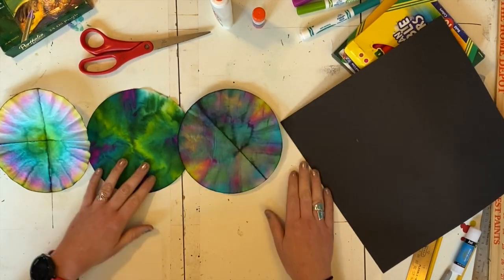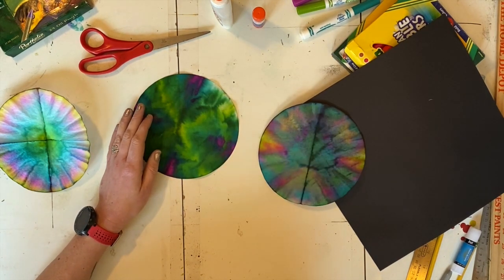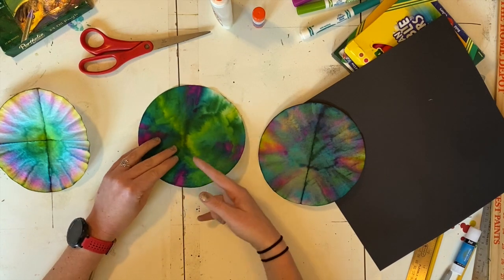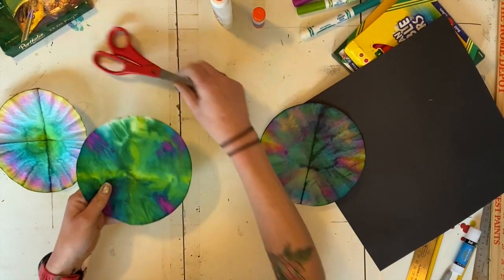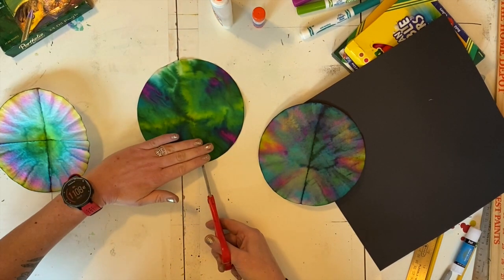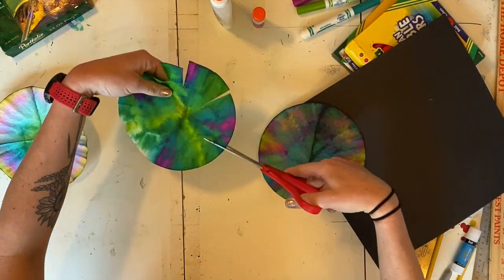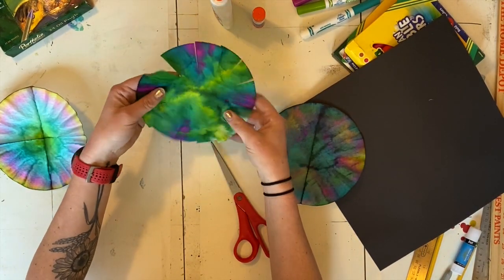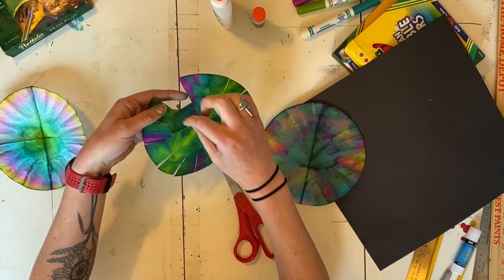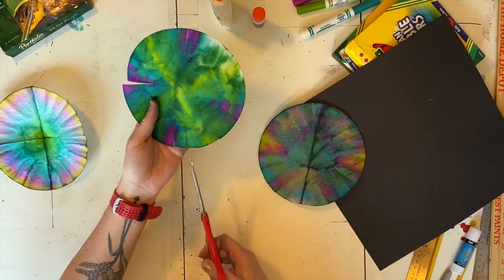Now I'm ready to turn it into a big poofy monster ball. What I'm going to do first is cut the edges of each one. You don't want to cut all the way to the center — I'm just going to make cuts about three fingers in, all the way around. You can do them far apart or close together. The further apart they are, the bigger the pieces you have to work with; the closer together, the more hairy and poofy your monster is.